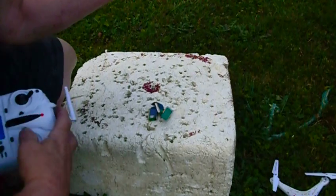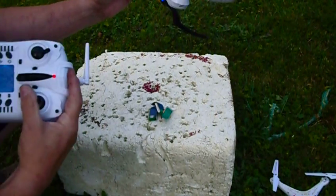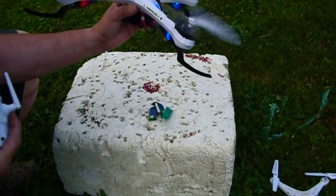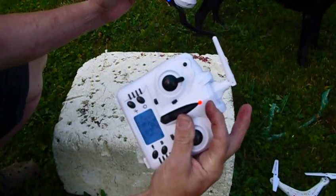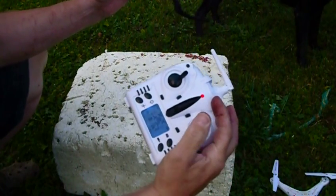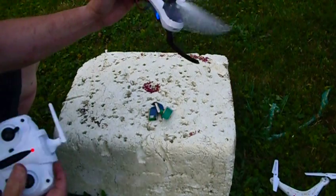We'll turn it back in. That's working it. The two propellers stop, and I've replaced those motors once, and it's reading 50% with the throttle all the way up. No matter what I do, it goes back and forth, side to side — those two propellers turn.